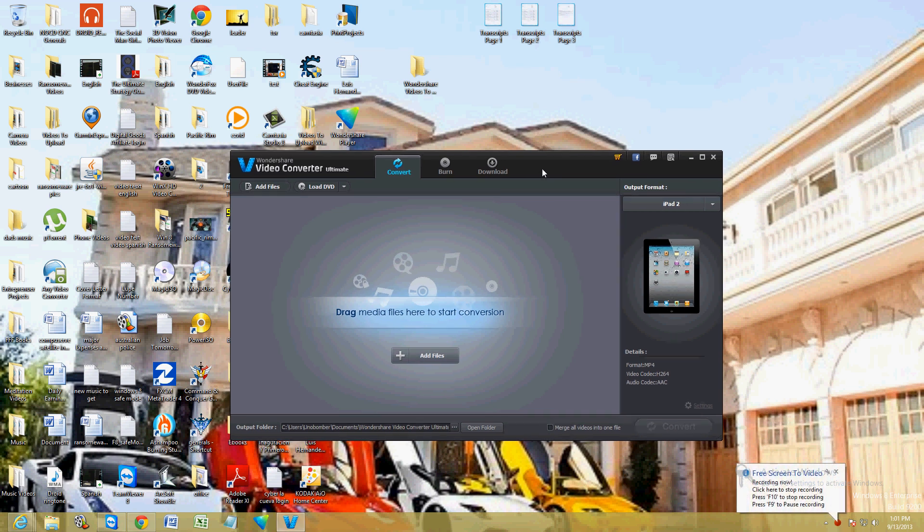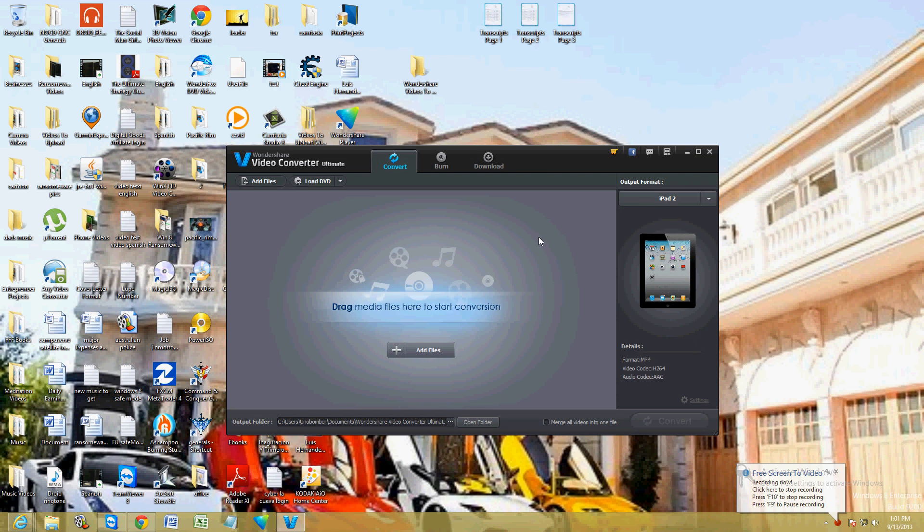Hello friends, today we're going to review the most popular video converter out there right now. It's called Wondershare Video Converter Ultimate, made by Wondershare.